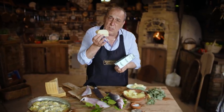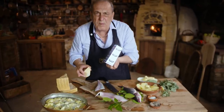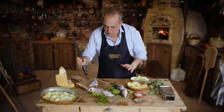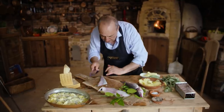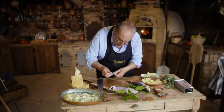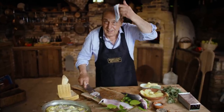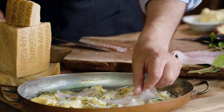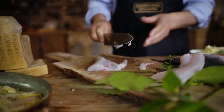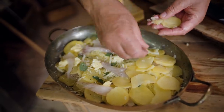By the way, this parmesan is 18 months old — quite young — and it goes very well with fish. Now let me put the fish inside here. With my knife I use the skin as a kind of barrier because the skin is quite tough. Look at the skin already — the fish goes straight in, so thin on the skin. That's how you get it off — easy as that!